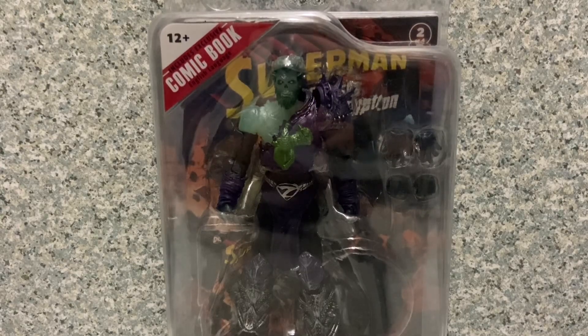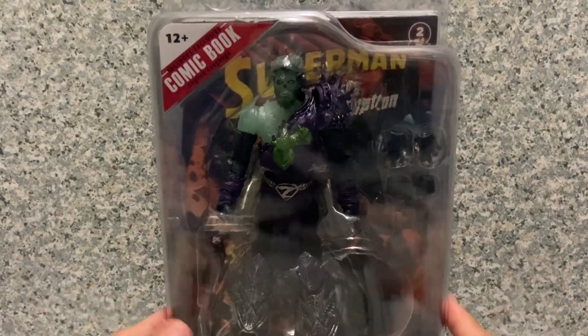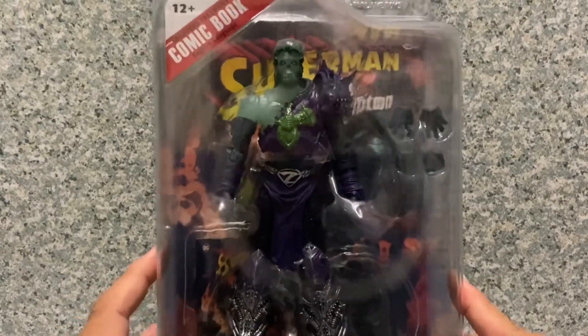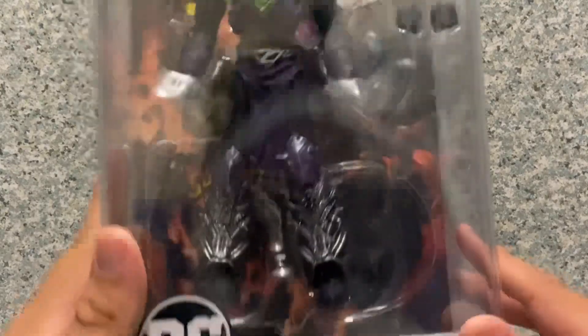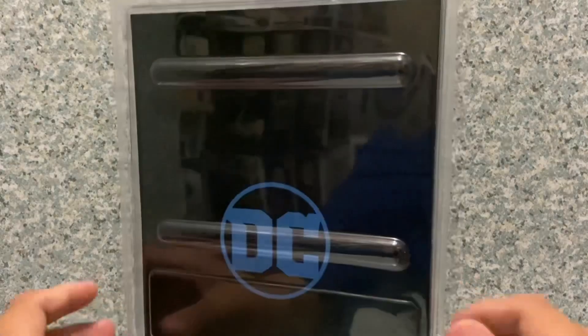I'll be taking a look at the McFarlane Toys DC Page Punchers Superman Ghost of Krypton — Ghost of Zod — made by McFarlane Toys. Just a usual clamshell packaging with the window exposing the figure and accessories, and it does say DC Direct Ghost of Zod. Nothing much on the bottom or the back.